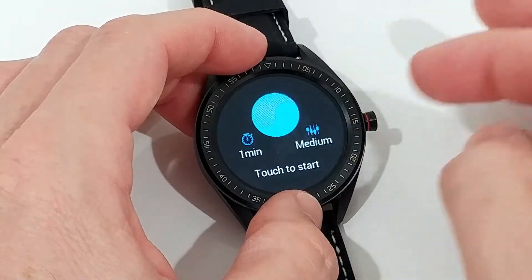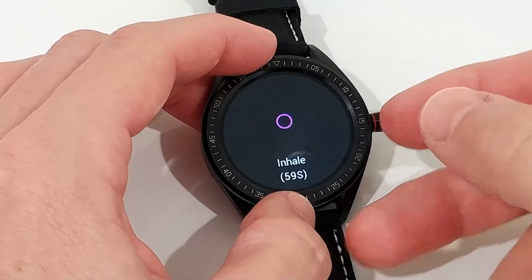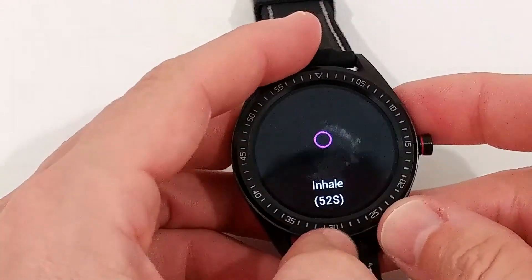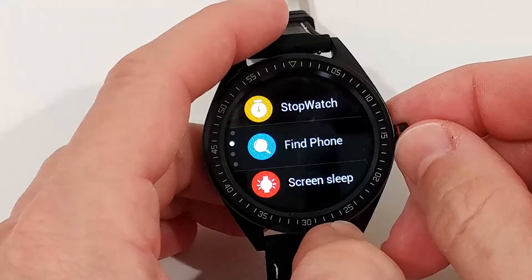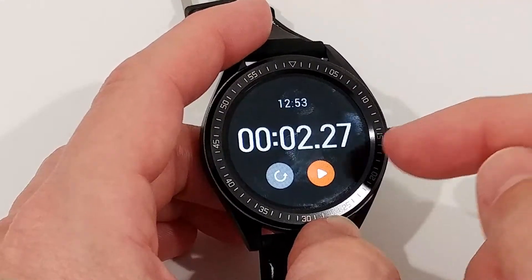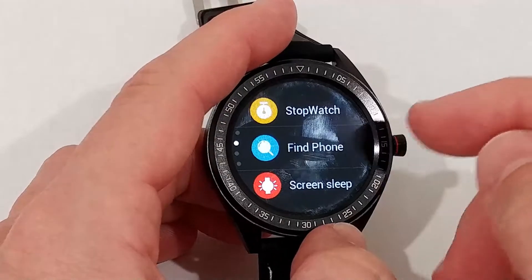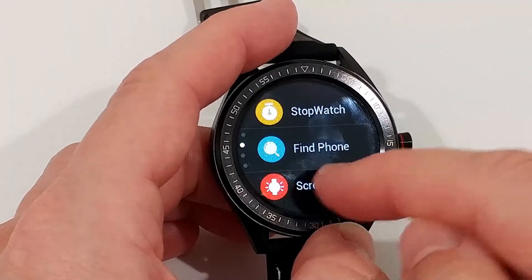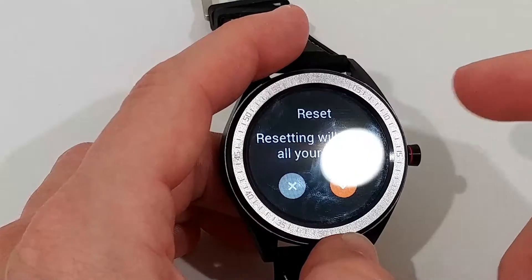There's a breathe test — you start it and get about a minute of breathing guidance with vibration. It's a little bit strange compared to the Umidigi where the breathe test is more comfortable without the vibration. There's also a camera shutter, and a stopwatch which works really well. Unfortunately the stopwatch is not combined with a timer, which is something really missing. There's also a 'find phone' function — it's a little loud but it works.